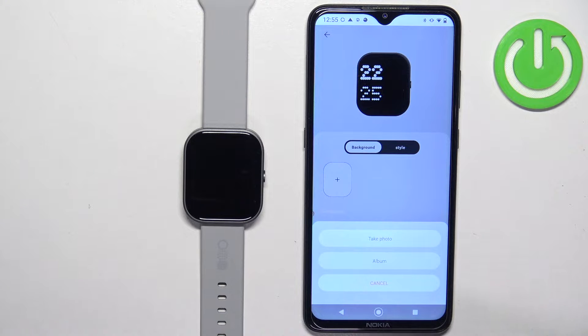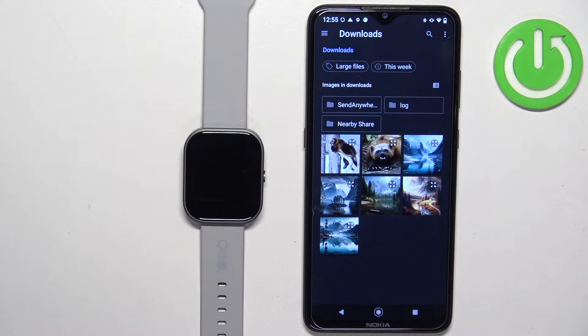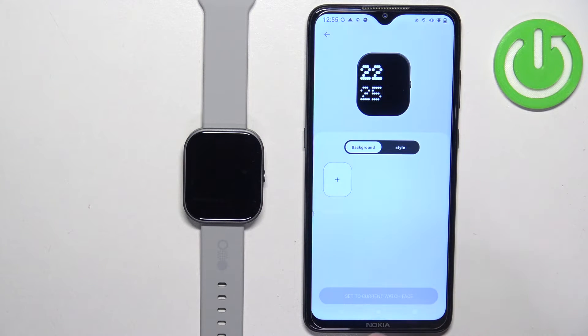If you select take photo, it will open the camera on your phone and you can take a photo and use it as a watch face. If you select the album option, it will open the file browser and you can select a photo from your phone to use as a watch face. I'm going to use the album option.